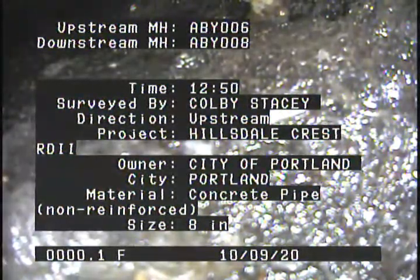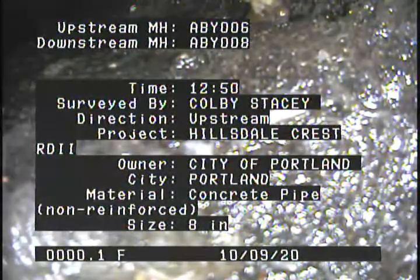City: Portland. Material: concrete pipe, non-reinforced. Size: 8 inches.